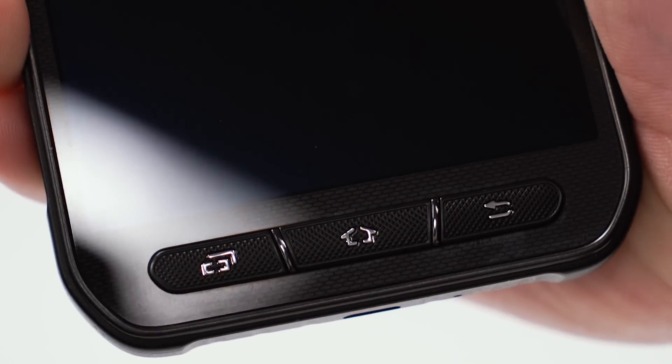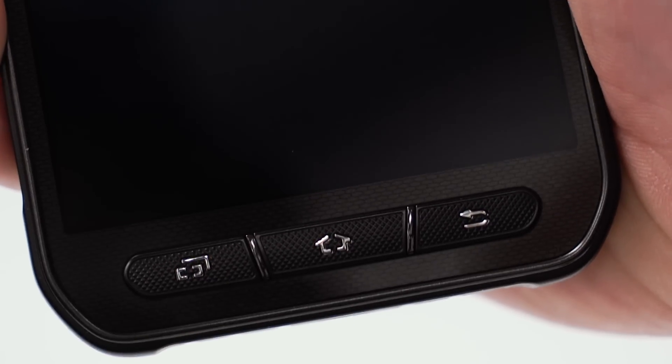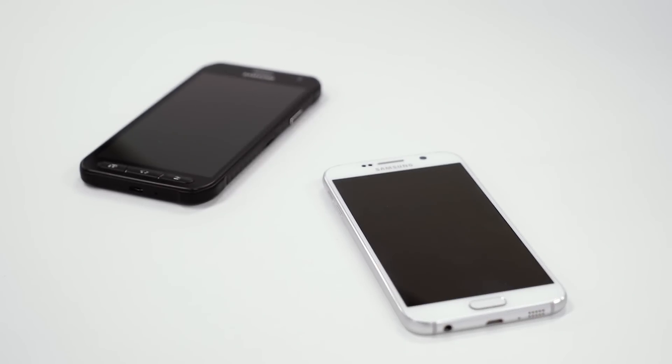Moving up front, the Galaxy S6's fingerprint scanner has been replaced by three dedicated hardware buttons: one for multi-tasking, a home button, and a back button. It sucks that there's no fingerprint scanner, but given that this phone is designed for the more outdoorsy type, hardware buttons make sense.